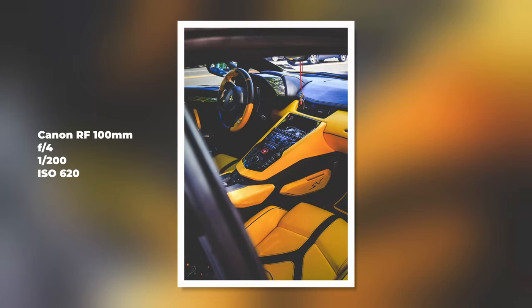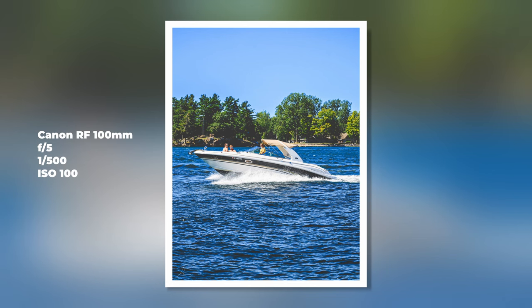I use it, like I said, 80, 85, 90% of the time with everything. I've even done B-roll with it.